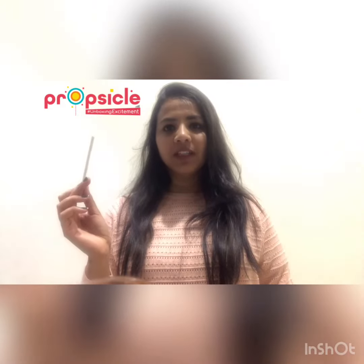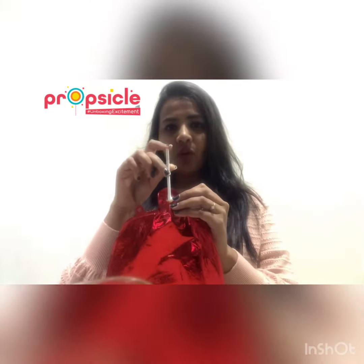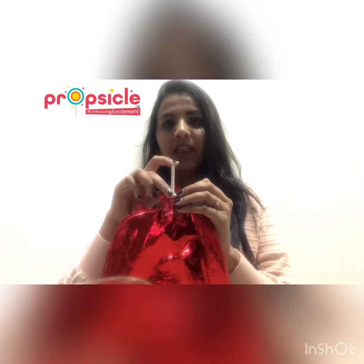In the foil balloon, you just need to locate this valve. Just gently insert the straw within the valve and then blow air.